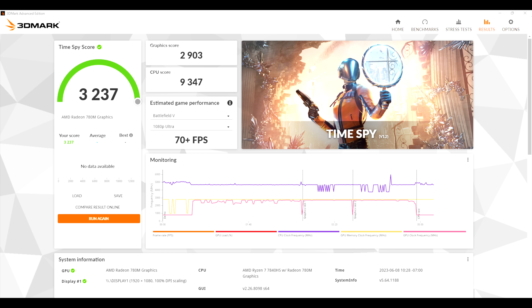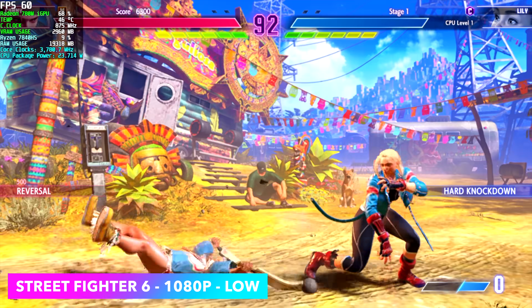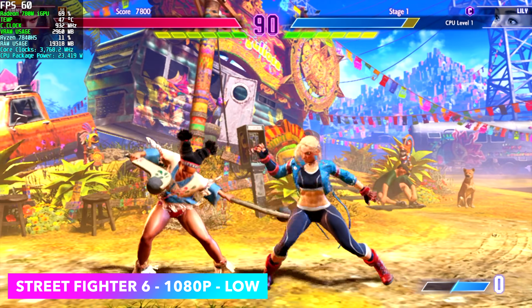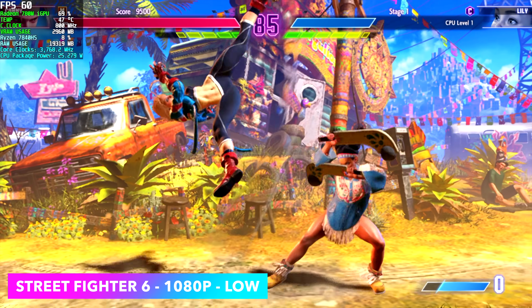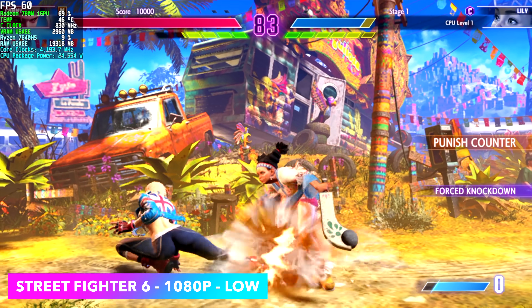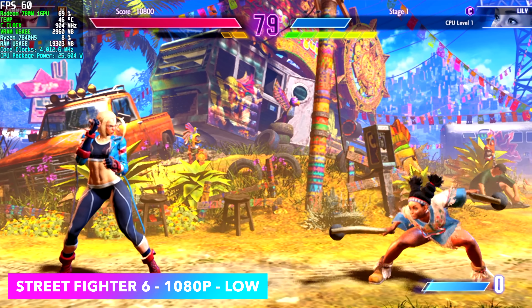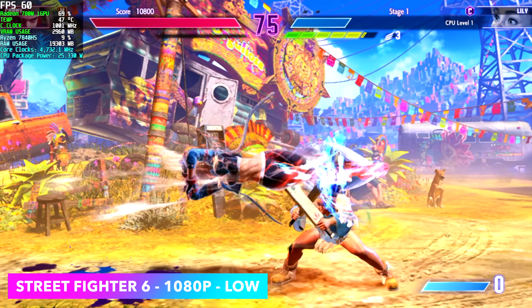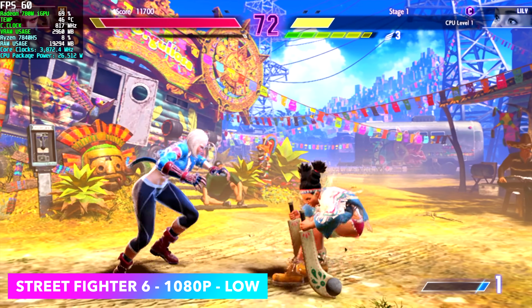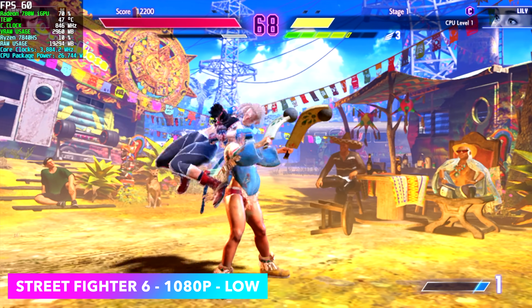Now it's time for real-world gaming, starting with Street Fighter 6. We're at 1080p low. If you wanted to take it down to 900p you could go up to medium settings, and even at 1080p medium it's right on the edge with a few dips down to around 56 fps. With a fighting game I need a constant 60, so low is where it's at right now — but even at low the game still looks great and it really doesn't take away from the fighting experience.